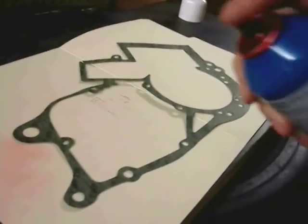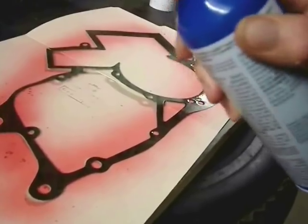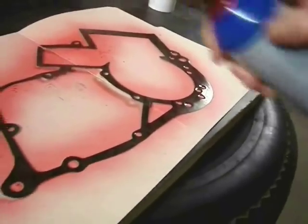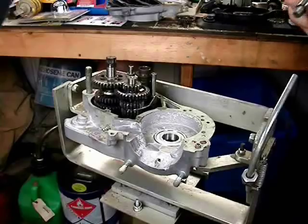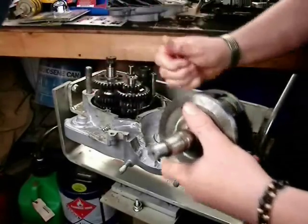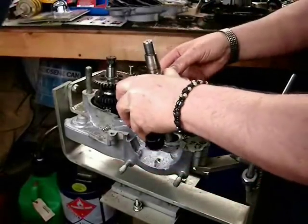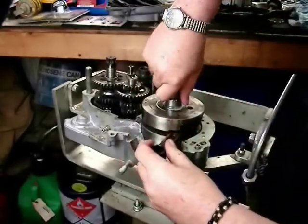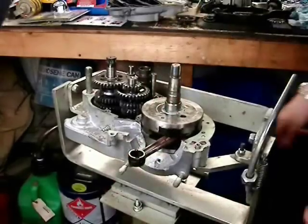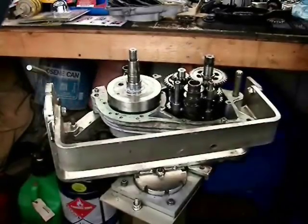This is a Permatex spray gasket sealant — not a product placement or endorsement. It's red and I like it because it acts as a glue. I glue the gasket to the case half so it's on there and won't wander around when I add the left case half. Then installing the crankshaft — this is not really an interference fit so it slides right down in there, keeping everything lubricated of course.